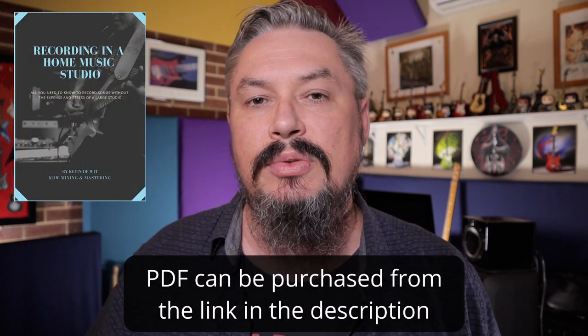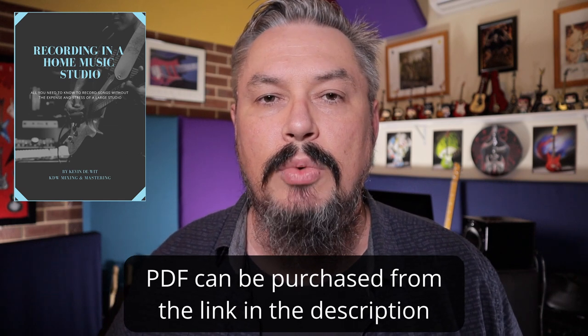If you are planning on recording real drums, in the eBook I have a worksheet broken down into sections of a song. Write down whether you plan on recording real drums for those sections and mark them off as you record them so you know you have completed each element. With all the recording processes, as I've explained in other videos, we want to be recording to a click track or a metronome. Having your headphones plugged in and playing to a click track is imperative to get everything in time.